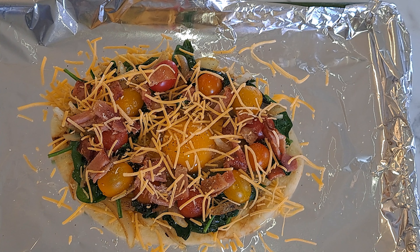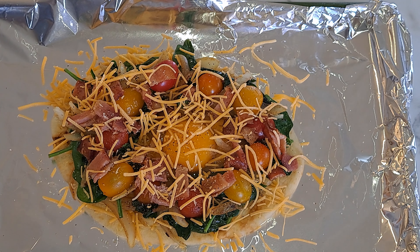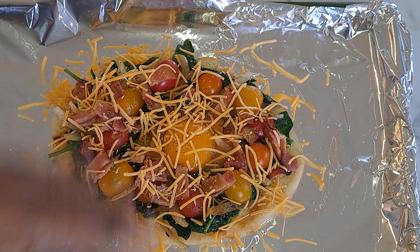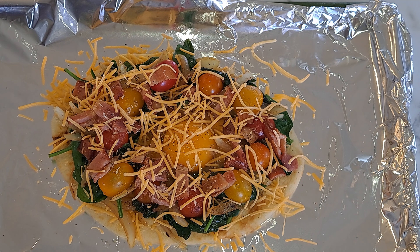We're going to put this in the oven at 400 degrees — make sure you set your oven before you make your bacon. We're going to bake this for about 10 minutes, or until your egg has been set but not runny. You want to make sure at least the whites are cooked and some of the yolk. So I will see y'all in 10 minutes.